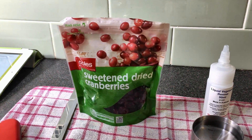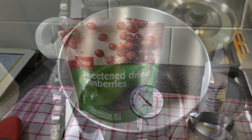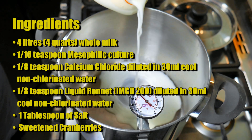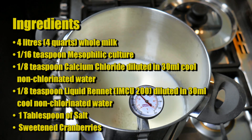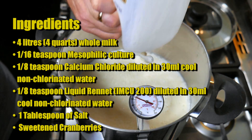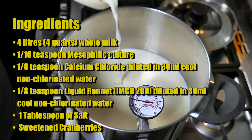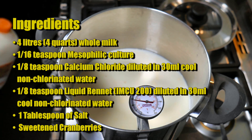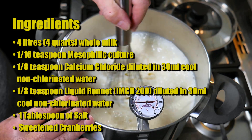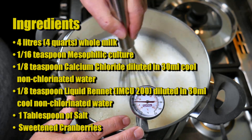There are the sweetened dried cranberries I'm using in this recipe. On to the ingredients: four litres or four quarts of whole milk or full cream milk. One sixteenth of a teaspoon of mesophilic culture, one eighth of a teaspoon of calcium chloride diluted in 30 millilitres of cool non-chlorinated water, an eighth of a teaspoon of liquid rennet (IMCU 200) diluted in 30 mils of cool non-chlorinated water, one tablespoon of salt, and some sweetened cranberries. You may also want to add some fine caster sugar — I didn't, but I'll talk about that in the taste test at the end.